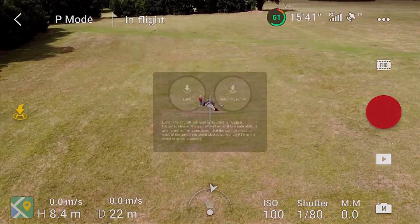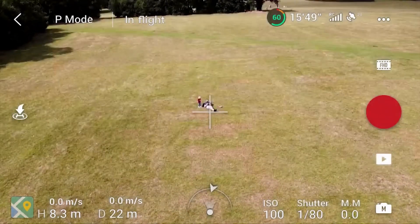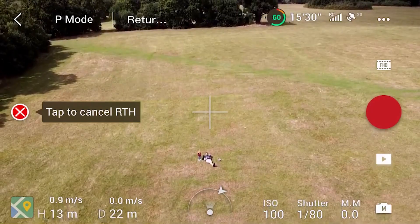Hello everybody, my name's Paul Tace. In this video we're going to be looking at the Return to Home feature in a bit more depth and we're also going to see what happens when a remote runs out of battery. Let's get started.